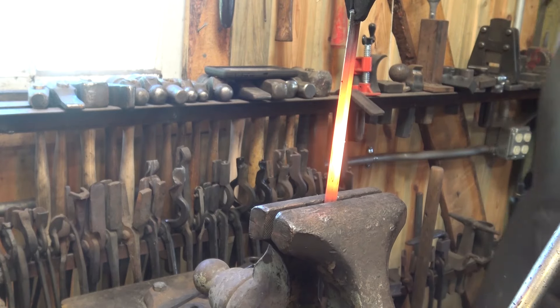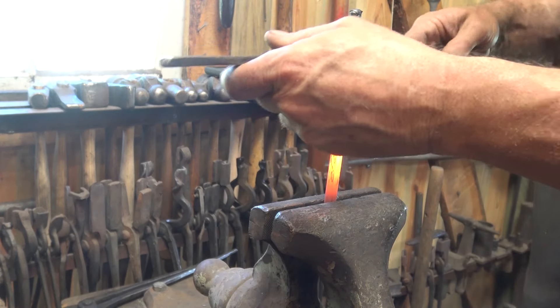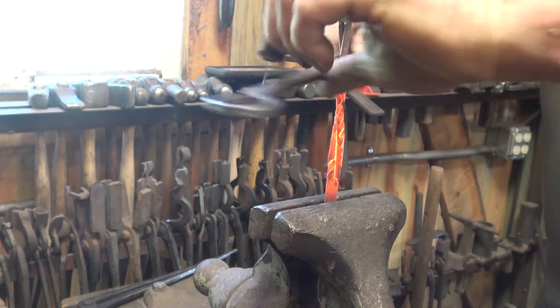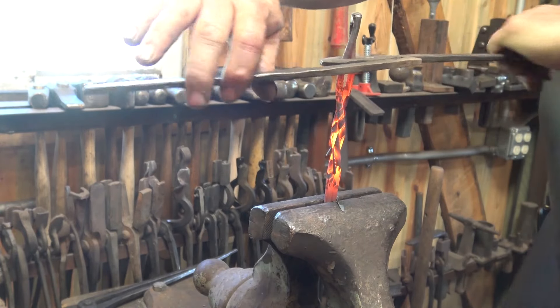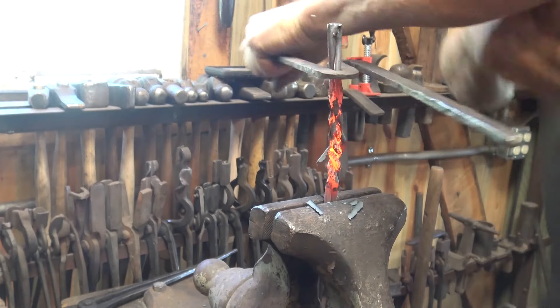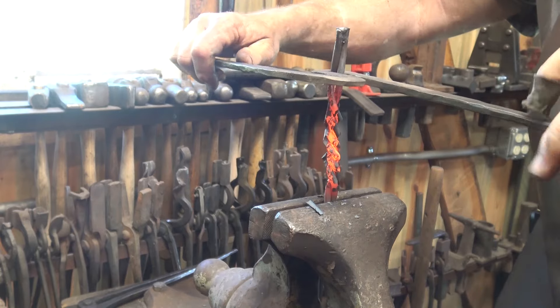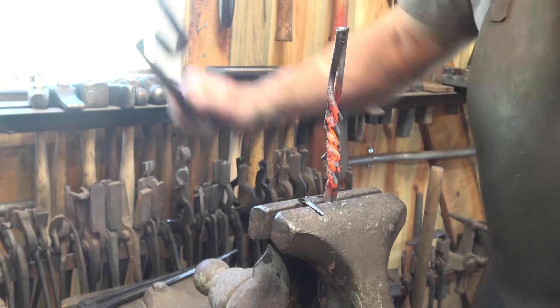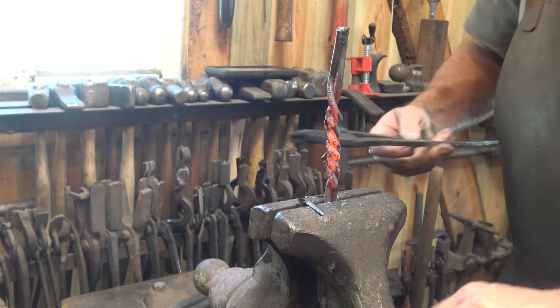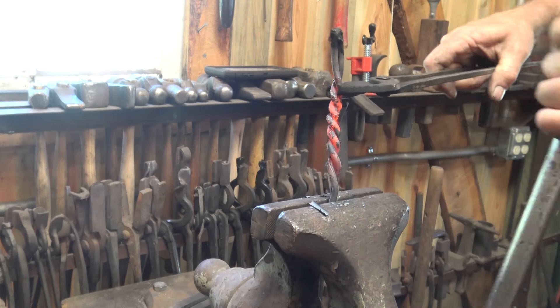I'm going to leave an inch, inch and a half on each end to allow for the forge weld. You want to twist all of these up in the same direction the same number of times. So this is going to be three full revolutions. It pays to count it after you're done — busy talking to the camera, not busy counting.